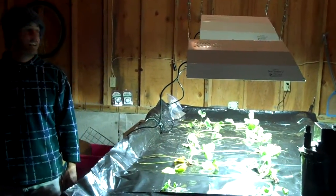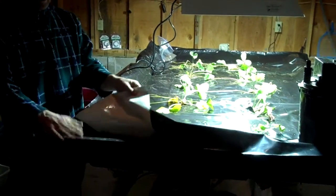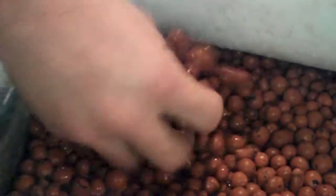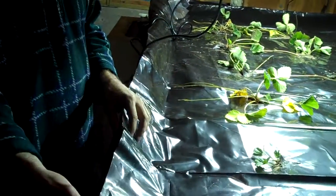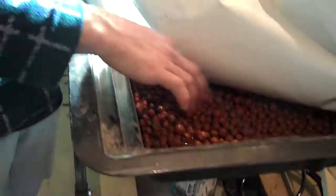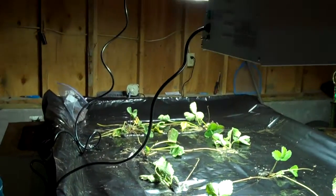This is Eric's aquaponics system. We have a four foot by eight foot growing bed container, mounted pretty flat right now. It has clay rocks in it for a growing medium, and this plastic just shields the light from getting to the water, because it will create more algae if it's directly exposed.